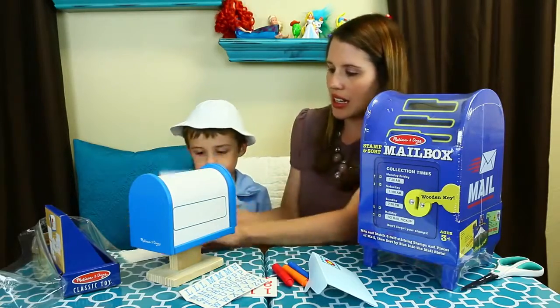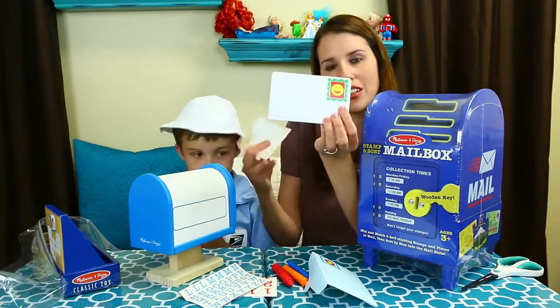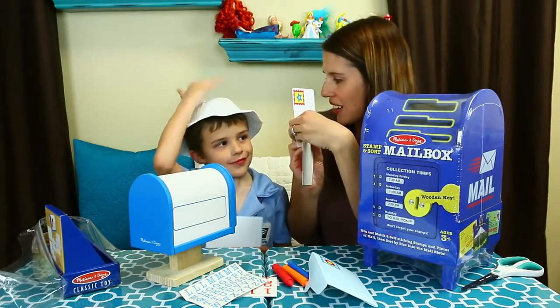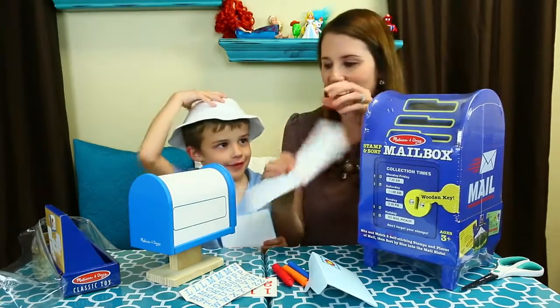And then these are postcards, so you can draw your own picture on it. Hey look, you can draw a face. Should we draw you? Yeah, that would be kind of cool. So we can do that.